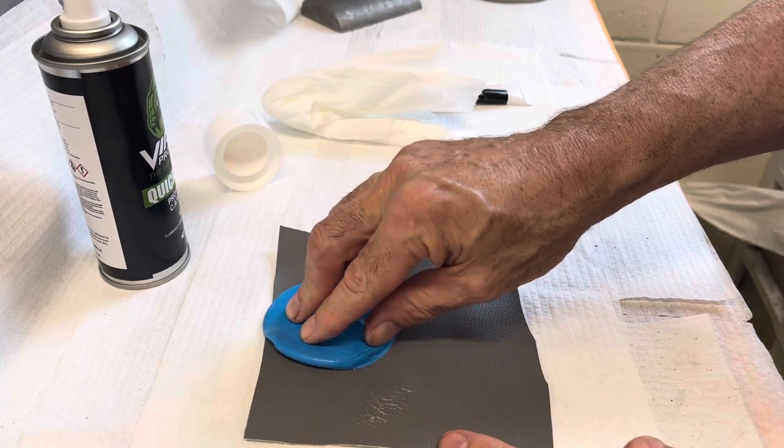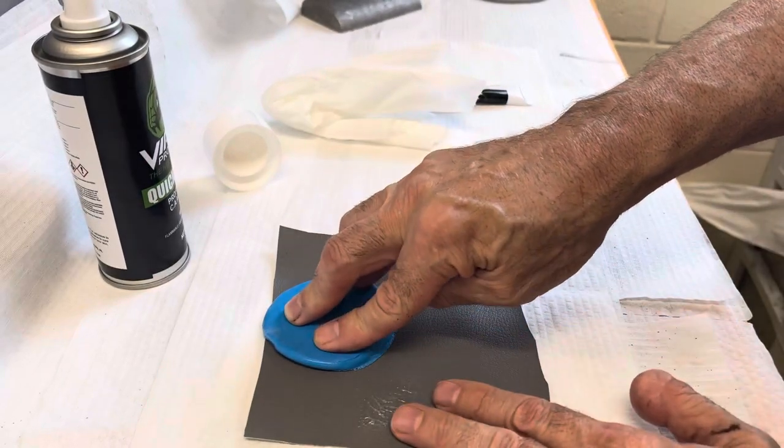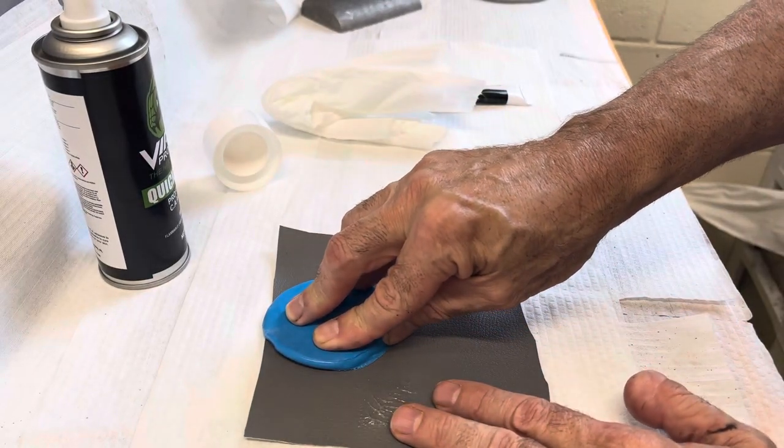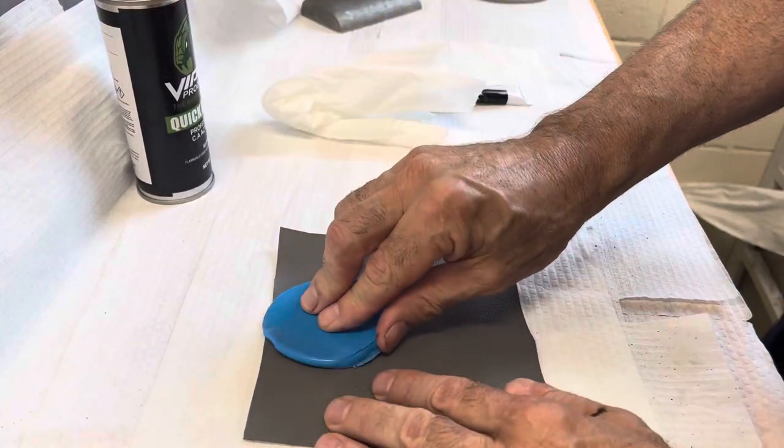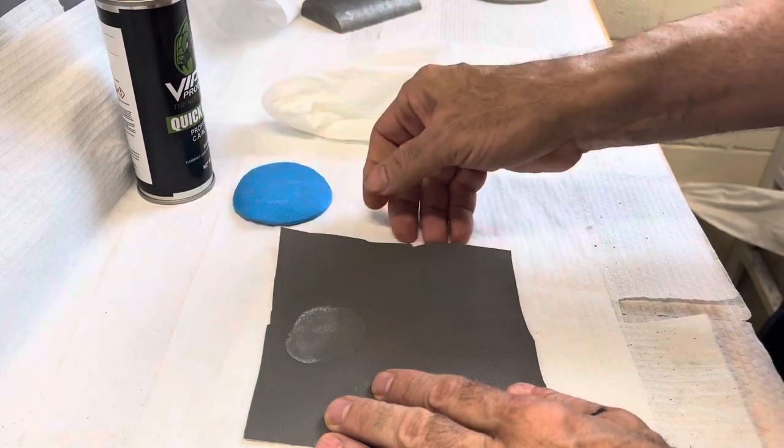The gel will take on the actual texture that's in the graining pad. So your texture is going to be pretty close to what you want as you're filling the repair. You hold it there for a few seconds, then peel it back, and what you have is a texture that is inside the gel.